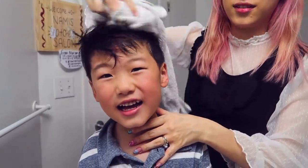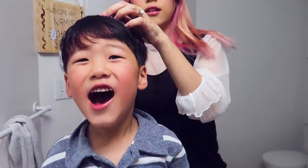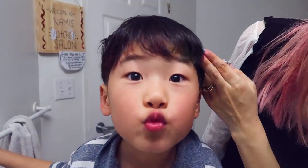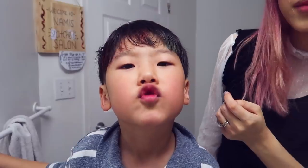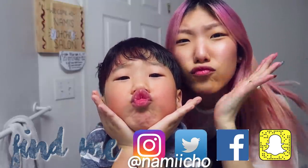Dry your hair a bit — maybe it will show more. There you go. A little bit of red, a little bit of blue. I like it, it's cute. Don't you think so? Am I giving you kisses? Do you like it? It's very light. Bye. Bye-bye. See you next time!